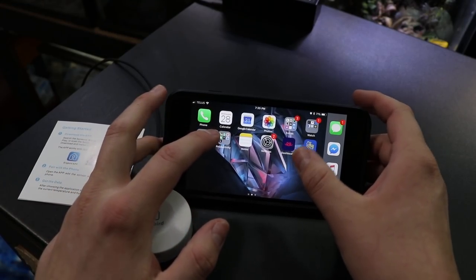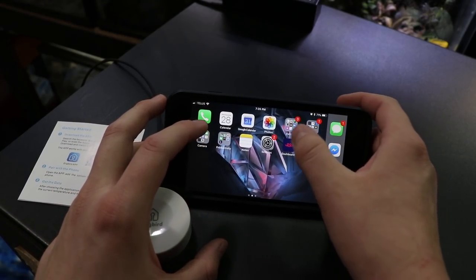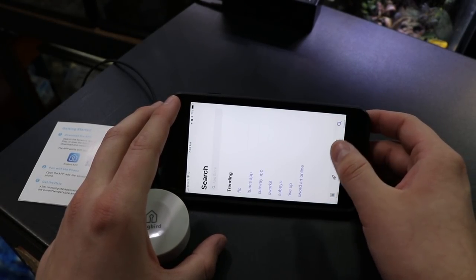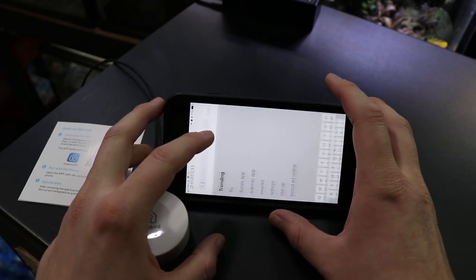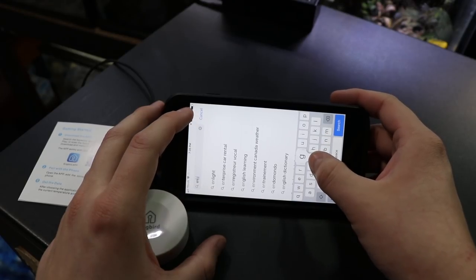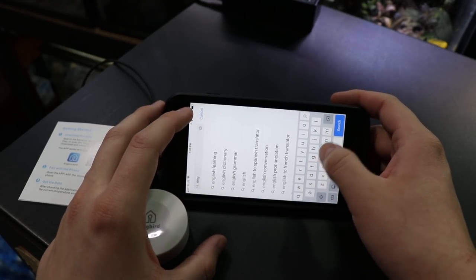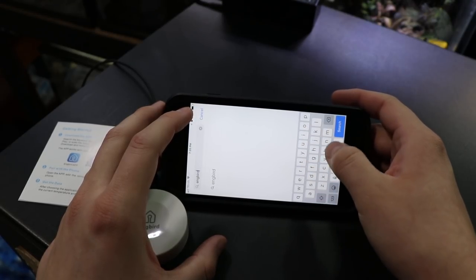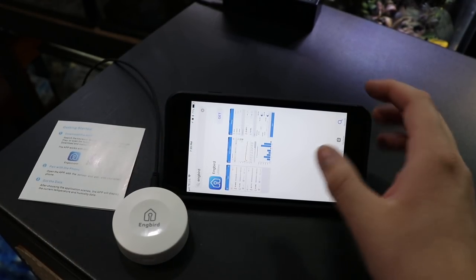Now that I have the cable plugged into the device I'm going to install their app, and while I do that it should be noted that you do not require any external power or anything to run this unit. That's a feature that I think is really handy because it allows you to put this device anywhere in your room, on your cage, or wherever you need it — it doesn't have to be anywhere near a power outlet.